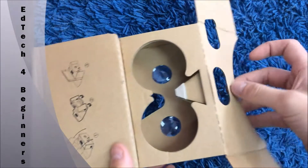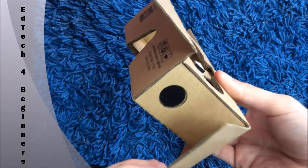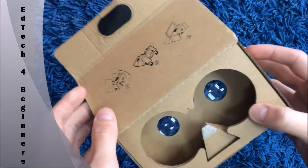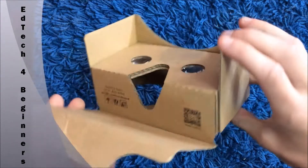Fold it right back as well, and you'll notice the two bits of circular velcro fit together quite easily. Then the final thing you need to do is get your box ready for your phone to go in.